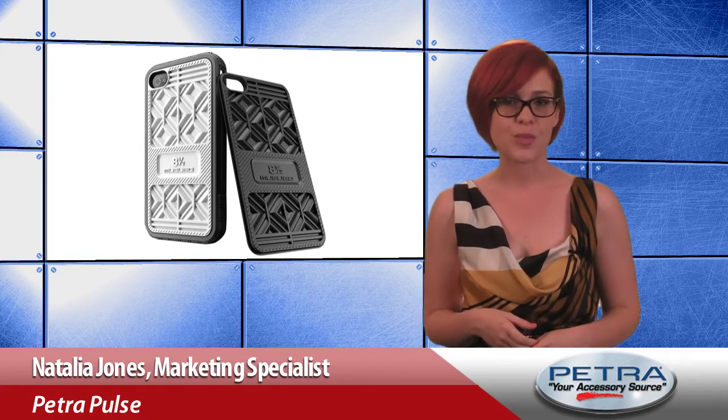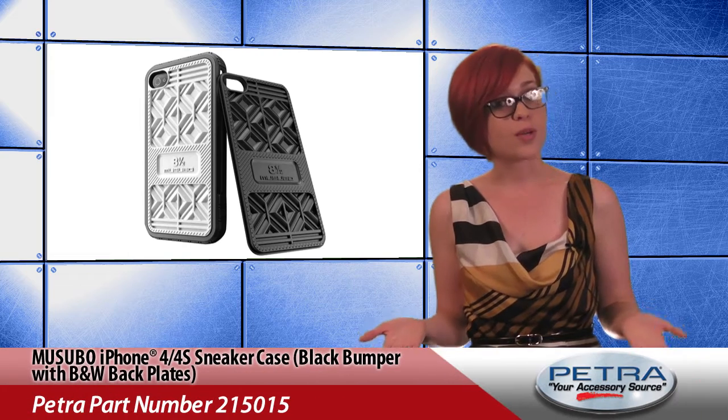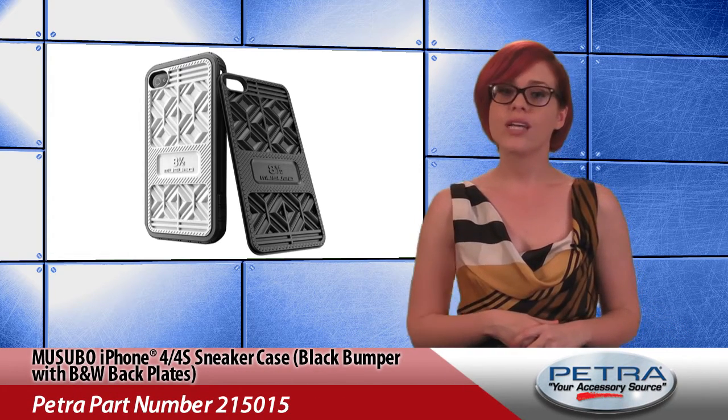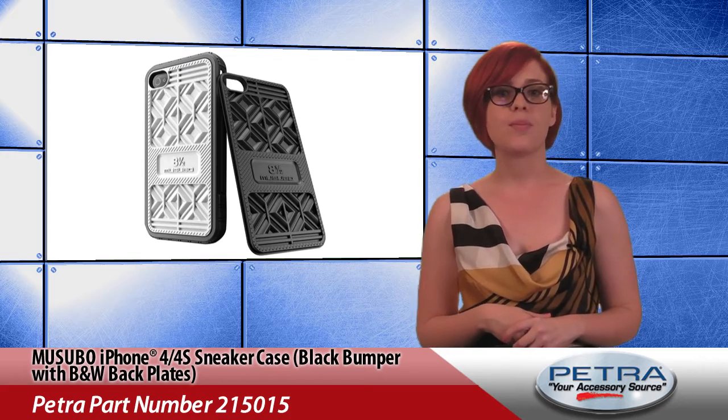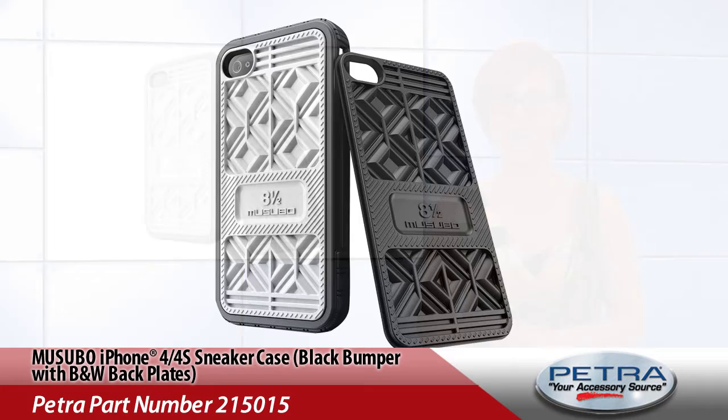Here to kick off a great week of awesome new products on the Petra website, I'm Natalia. You know the soles of your shoes are shock-absorbent, right? That's exactly what Musibo had in mind when they created the iPhone 4S sneaker case with a black bumper and black and white backplates, Petra part number 215015.